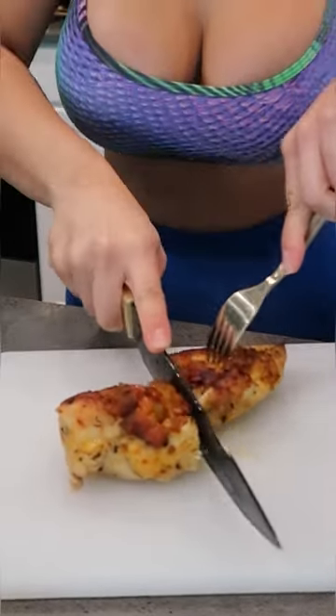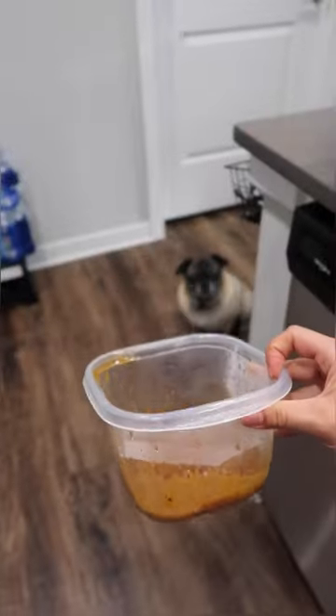After that it should be done — it looks something like this. It's gonna be juicy, it's gonna be tasty, and you can use the remaining juices and turn them into a sauce, and it will look something like this.